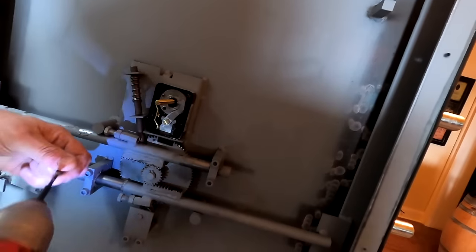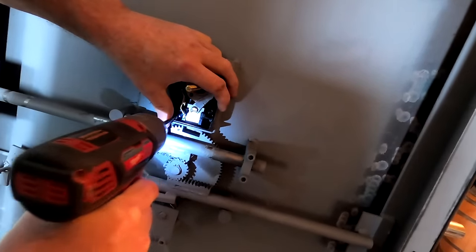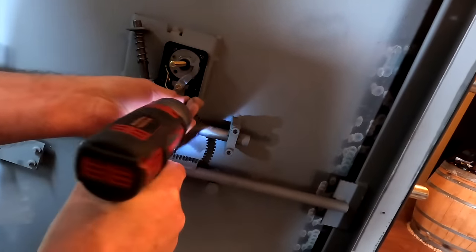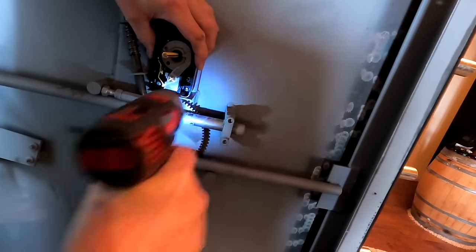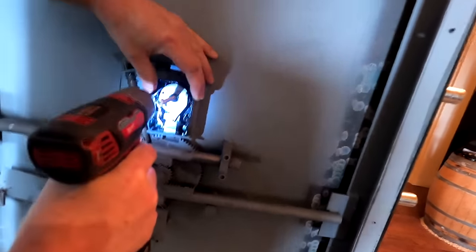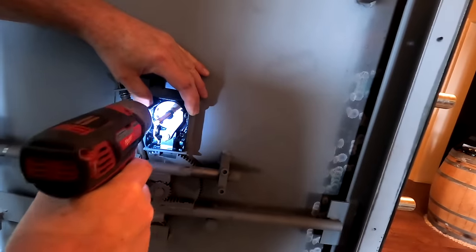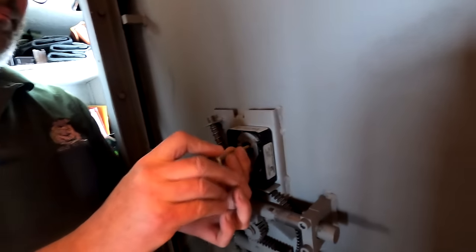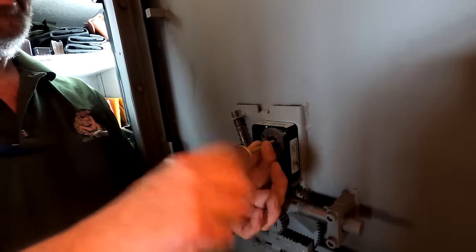Now we're going to attach this. These drills are nice with their LED lights - a little impact will go just a little tighter than you can get it by hand. We're just going to snug them up for the first time to see what our alignment is from the outside. This piece is threaded.